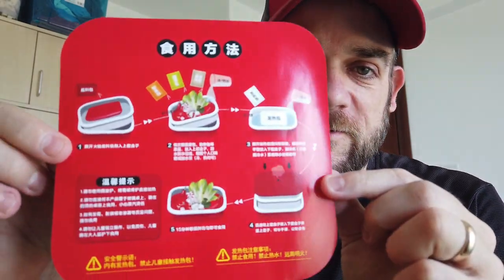I'm going to try this out. Everything's in Chinese, so I don't know how it's going to work out. There are pictures, as you can see here, so we'll see how it goes. I'll follow these directions. Let's get started.